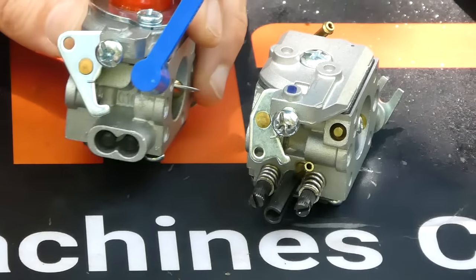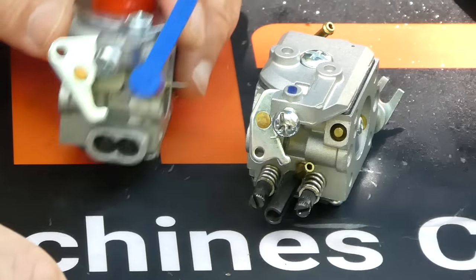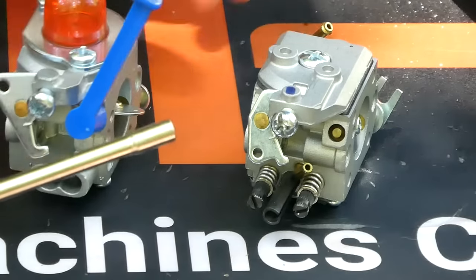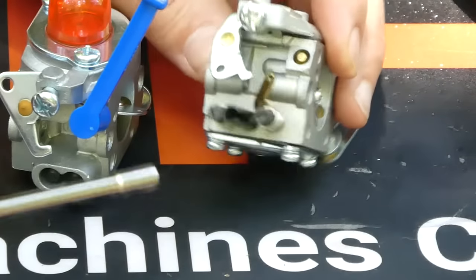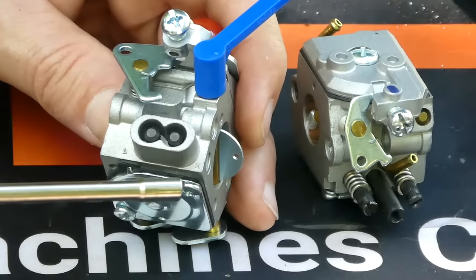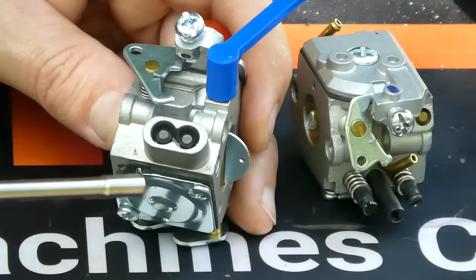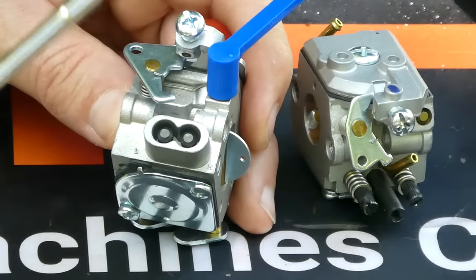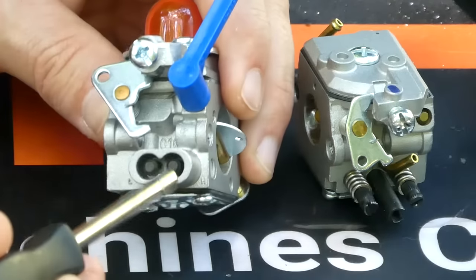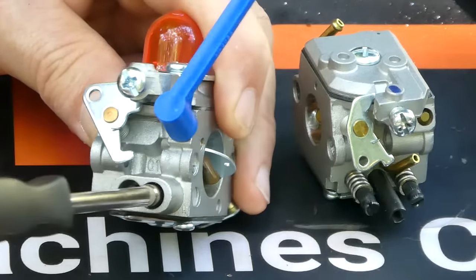However, there are two other adjustments that most carburetors — especially commercial carburetors — will have, and that is two screws that are normally side by side, for instance on this and on this one. Now these screws may be blocked off by a rubber cap or a plastic cap, or they may be open like they are here. On a lot of carburetors you're going to find that you need a special tool to operate them. In this case, this is a spline tool — it comes in the Hypa kit and goes right in and attaches like that to the adjuster.